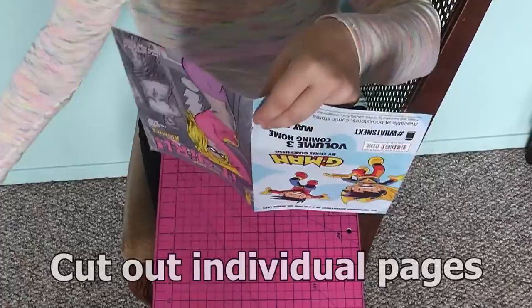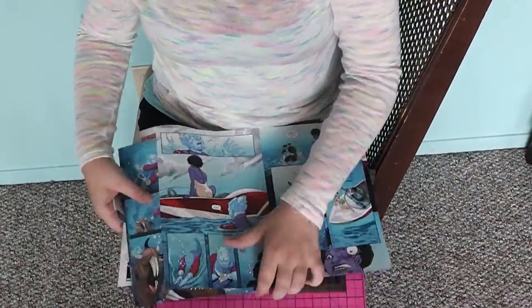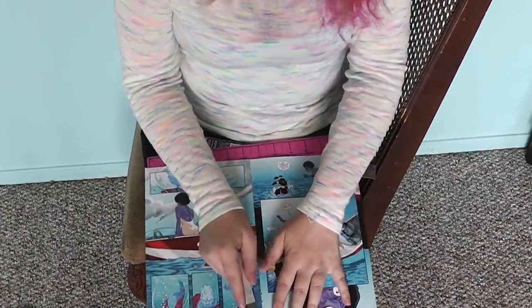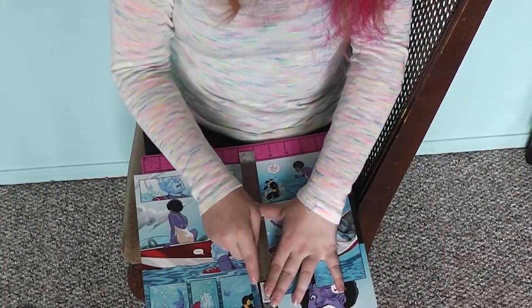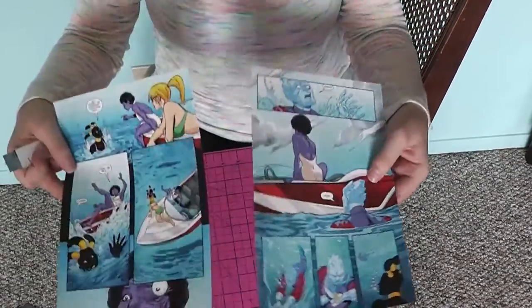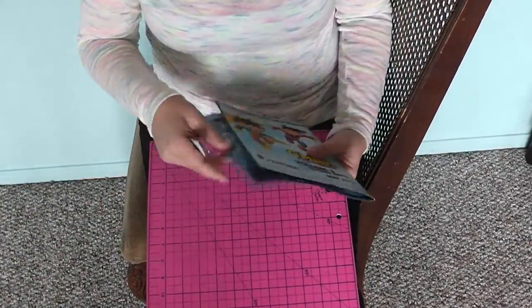Now that you can separate the comics, it's time to cut them into individual strips. For this I used a ruler, a box cutter, and a cutting mat, and just sliced them evenly down the middle. Keep in mind that if you want each of your comic panels to be in order, you're going to want to cut these in order and sort them as you go so that you don't have to go back later and sort them yourself.